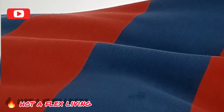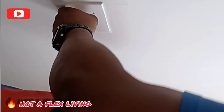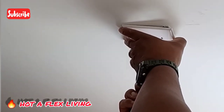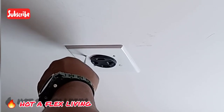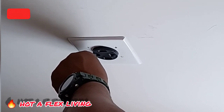Alright guys, let's put the cover back over. Now let's put the cover back over. Don't over-tighten the screws because you will crack the outer shell. Just make sure they're screwed in flush to the surface, back to where they were. Let's put the cover back on.